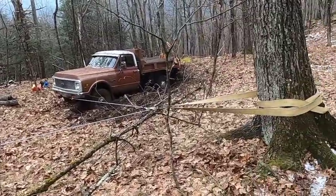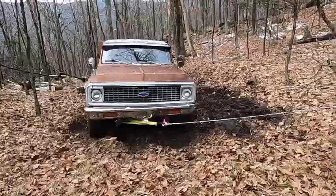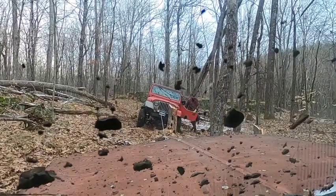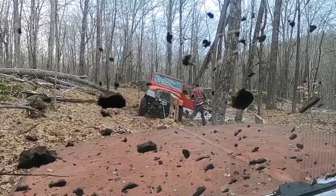Well, that worked like a charm — got the nose pulled over a little bit. Now we're gonna just try pulling it straight. Take two here, we're just pulling straight to see if it'll come out now that the nose is over a little bit.